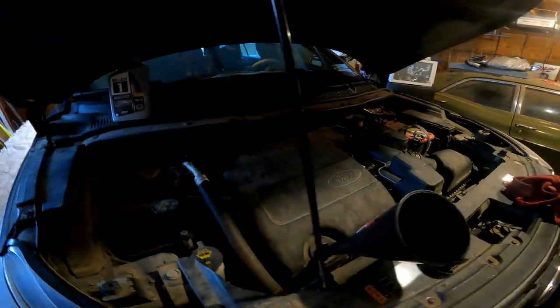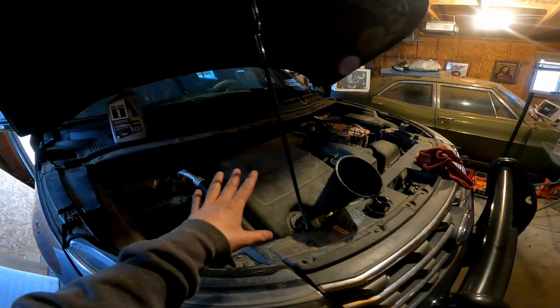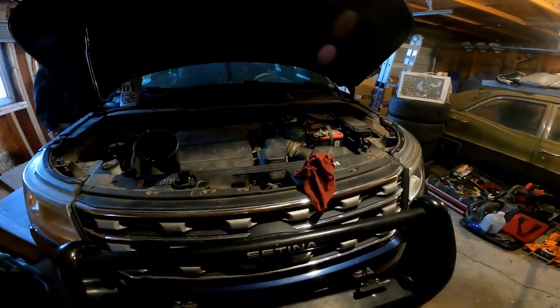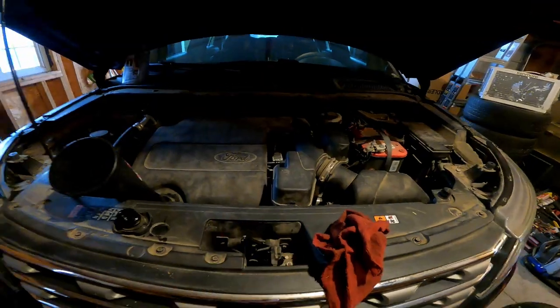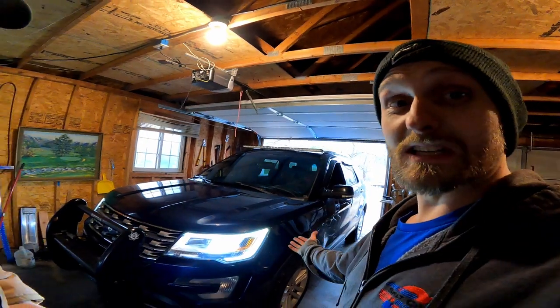We got the spark plugs changed out, the ignition coils changed out, we did find our problem child, and the oil is now changed. We're about ready to fire her up. She's purring like a kitten now — Miss Dora is doing great, and on to the new owners.